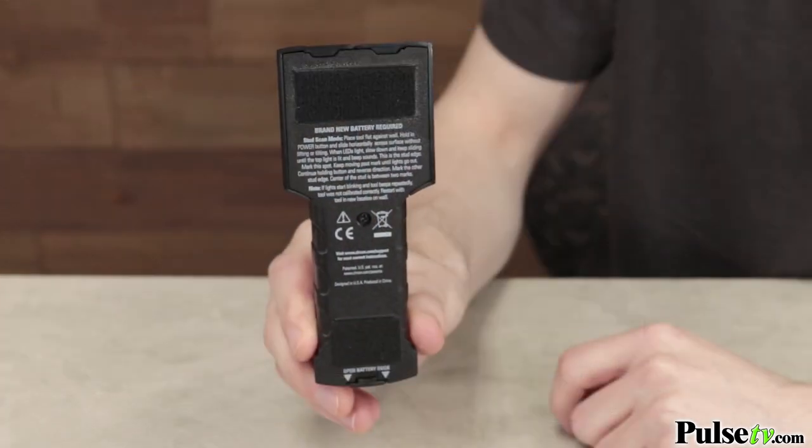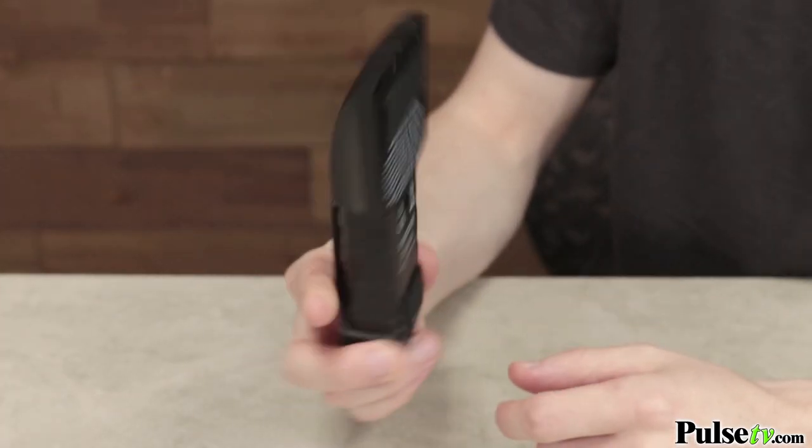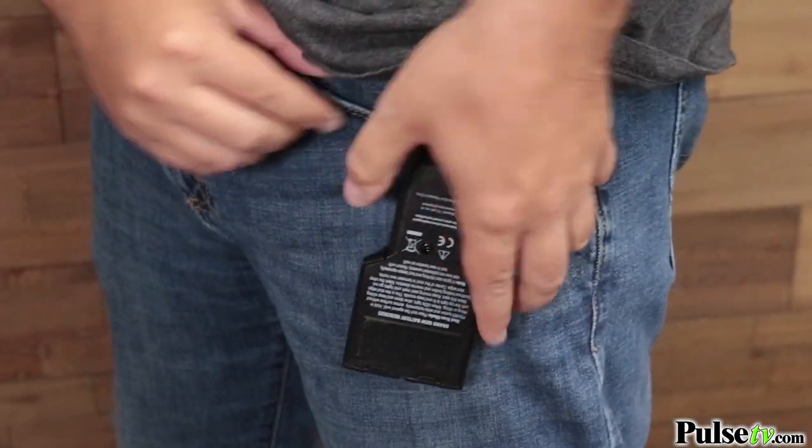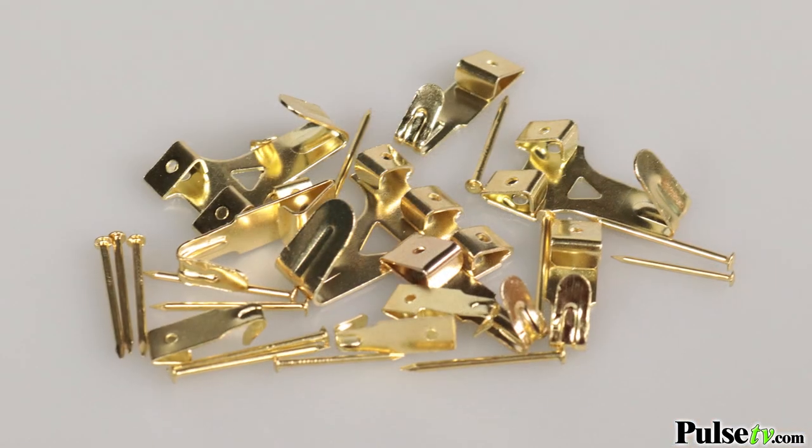Then you're ready to start hanging up whatever you want. And don't worry, there's two anti-scratch pads on the back that will protect your walls at all times while you're using it, and there's even a handy clip on the front that you can easily attach to your belt or tool bag, so it's always accessible when you need it.